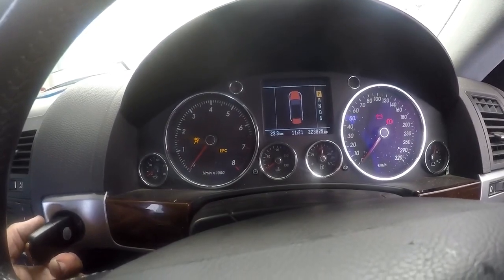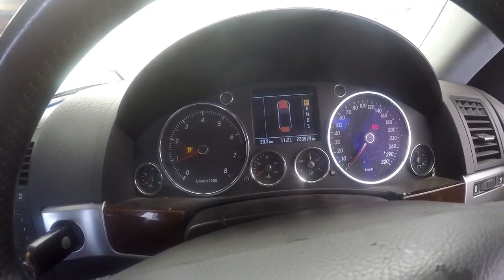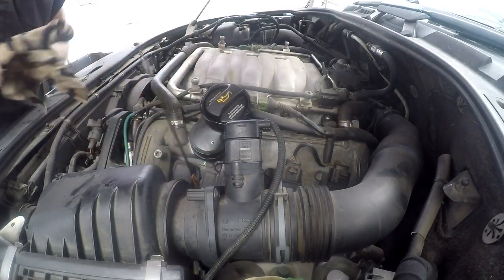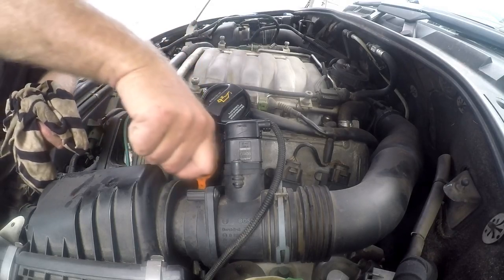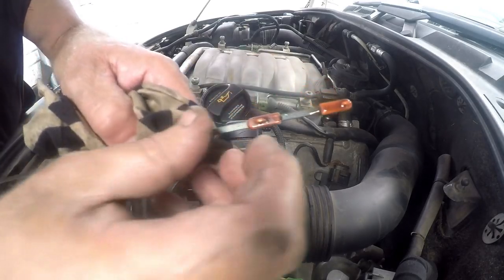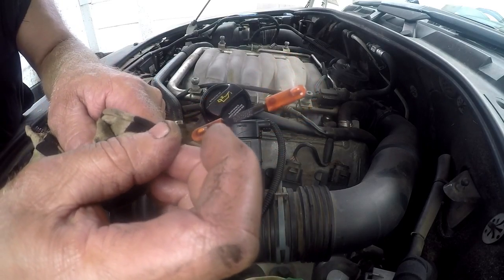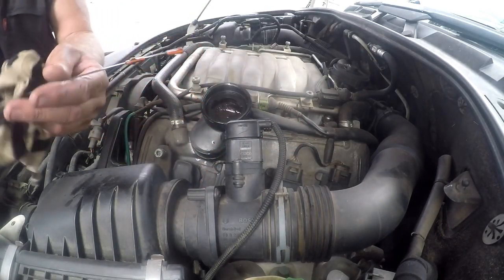We switch it off one more time. There is absolutely no oil light — that's quite scary. Starting her up again. This car won't start if you don't apply the brake — so she starts, engine sounds normal, no noises. With the car switched off, we'll check the level again. The oil filter has now obviously filled up, so we can check the oil level. Our oil level is down at minimum, so let's put in another litre.